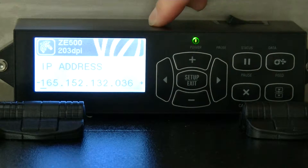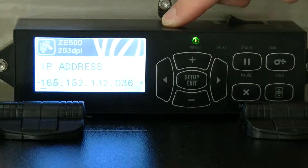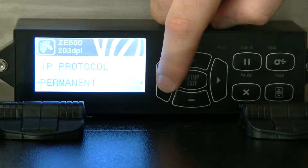The IP address of the speed is here and this needs to be set: 165.152.132.36. And that's where you set that. You need to make sure this is set — make sure it's a permanent IP address.